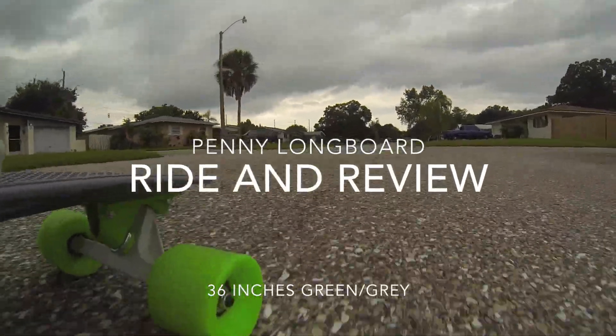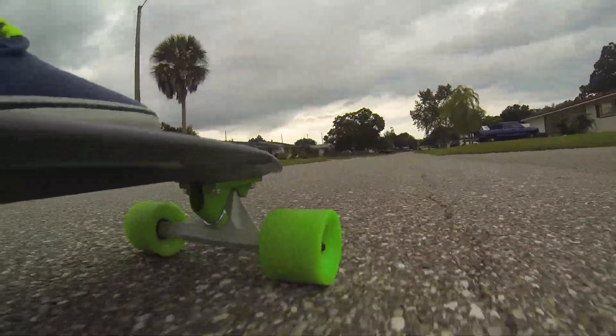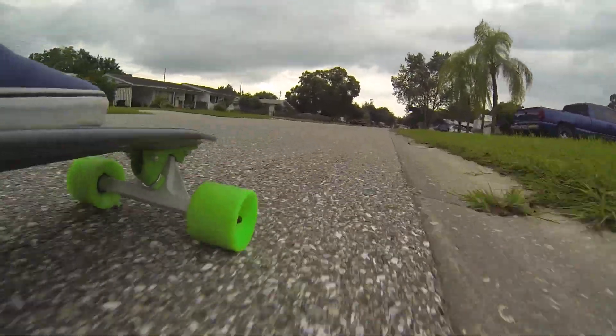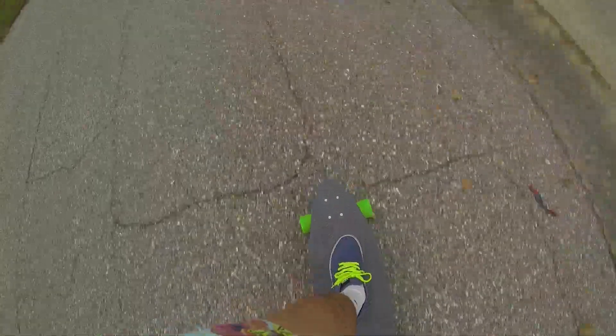Hey YouTube, DT Man Productions here, bringing you a little review of the Penny Longboard. This is a great longboard — 36 inches. I have the green and gray model.